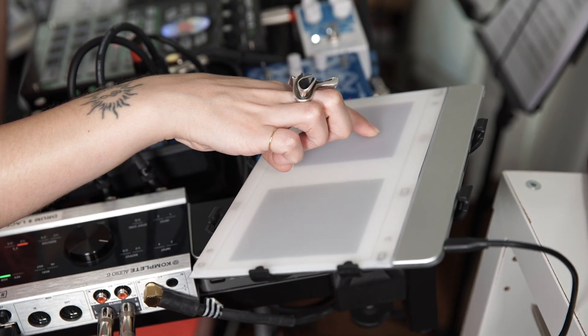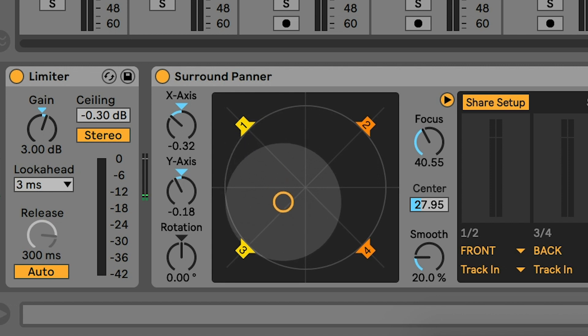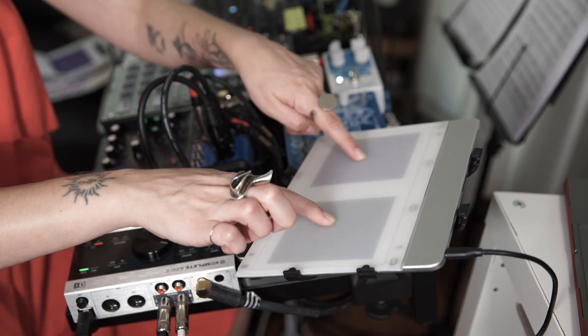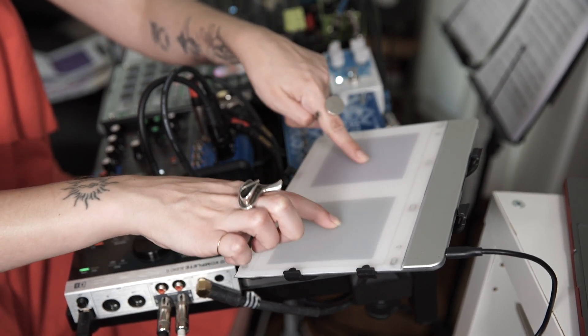There aren't really any XY pads like this that are MIDI friendly and also aren't super expensive, but this let me do it with the pad, which is great. I can do it where they're both circling counter-clockwise and clockwise, have things in opposite corners, or have them moving around the space.